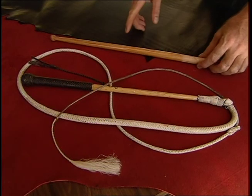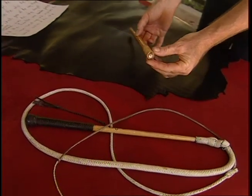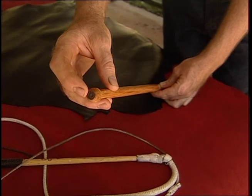Does a hardwood make the best handle? This is not necessarily so. The best type of handle is a steel-lined, lead-weighted cane handle, as we use on all our top-of-the-line whips. The lead-weight balances the whip.